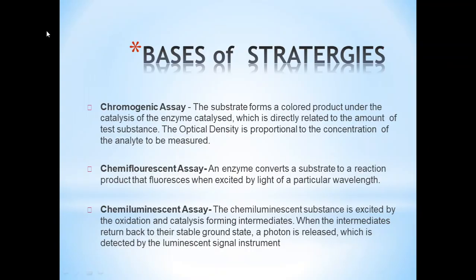ELISA detection strategies include: Chromogenic assay, where the substrate forms a colored product under enzyme catalysis directly related to the amount of test substrate, and optical density is proportional to the concentration of the analyte. Chemifluorescent assay, where the enzyme converts the substrate to a product that fluoresces when excited by light at a particular wavelength. Chemiluminescent assay, where a chemiluminescent substance is excited by oxidation and catalysis forming an intermediate; when the intermediate returns to the stable ground state, a photon is released and detected by a luminescent signal instrument.